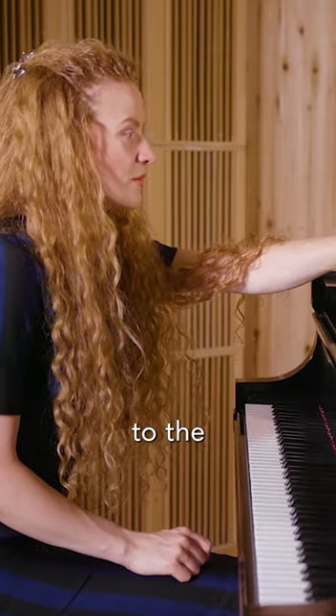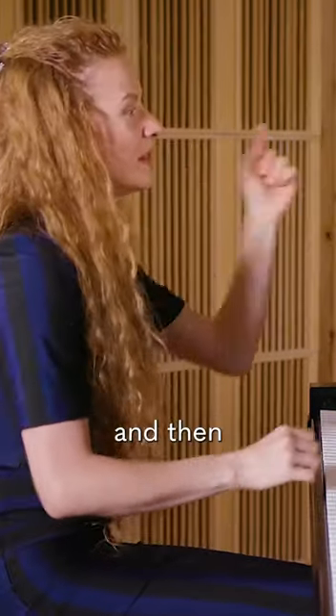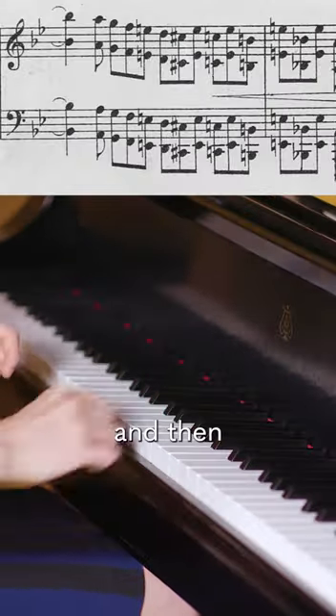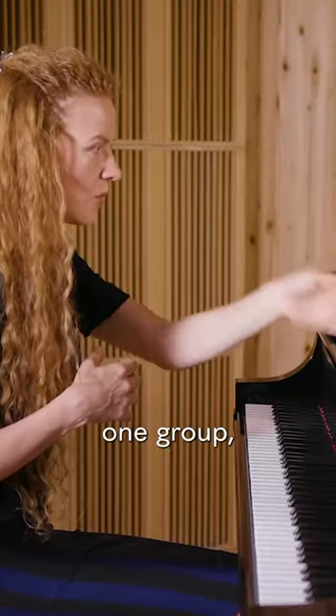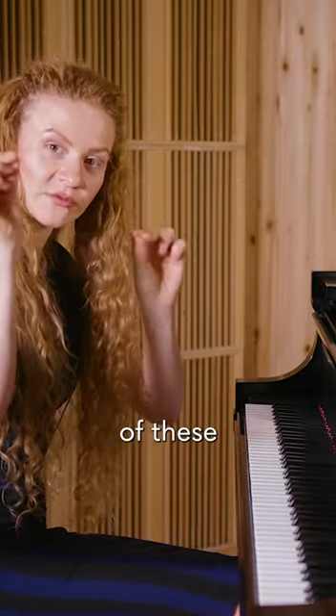And then go to the previous one, which is this one. And then you add the previous one to that. And then you go. And now you think about it as one group. You're condensing your thinking, and then you have a progression of these small figures.